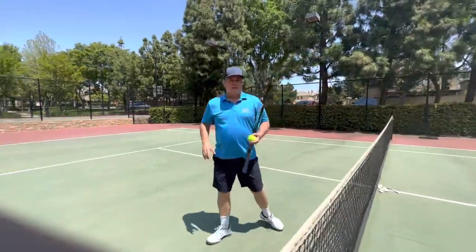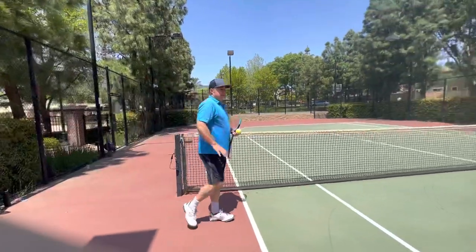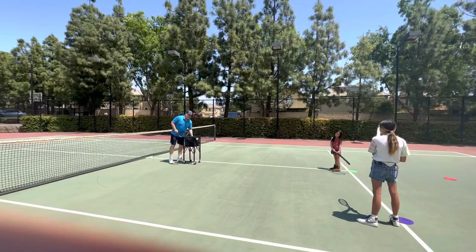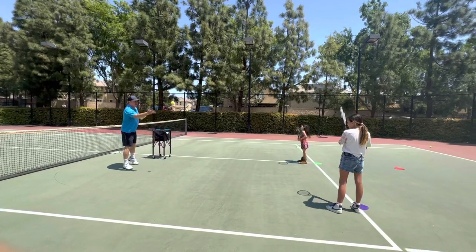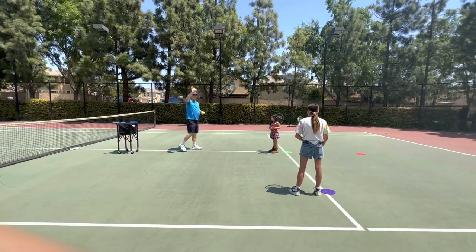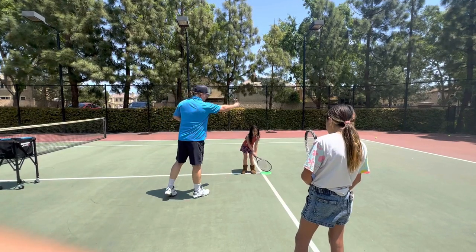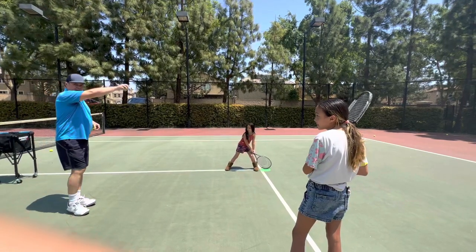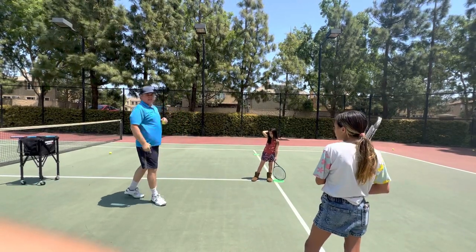I'm going to demonstrate what this should look like. In the peewee class, I always do either a soft toss feed or a drop hit feed. Here's a soft toss feed — I'll give Bia a soft toss feed. No racket in hand. With Ellie, I'm going to do a drop feed. Let's do a backhand — go ahead and do your cap, and here's the drop. So there's the drop feed, and there's the soft toss feed.